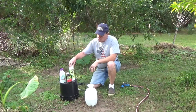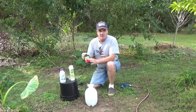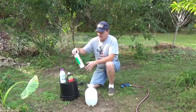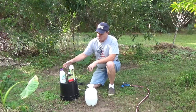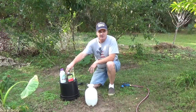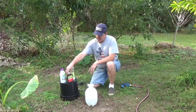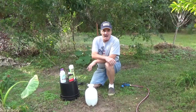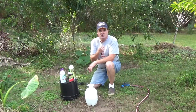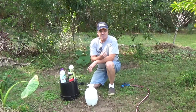One of our major things that we'll use for the pickle worm and other caterpillars is BT, also known as Thuricide, sold as Worm and Caterpillar Killer, and this one is called Vegetable Insect Attack. The first two are liquids and the other one is a solid powder form. BT stands for Bacillus thuringiensis — it's a bacteria found in the soil, and as caterpillars eat it, it goes into their digestive tract and they can't digest or assimilate it, and it kills them.